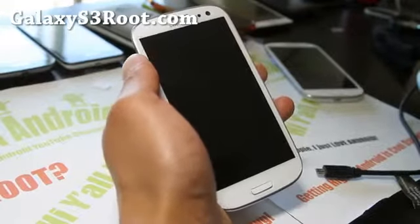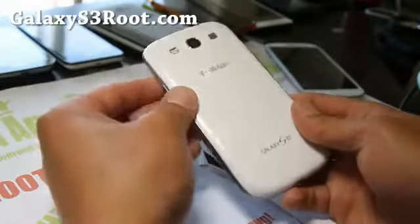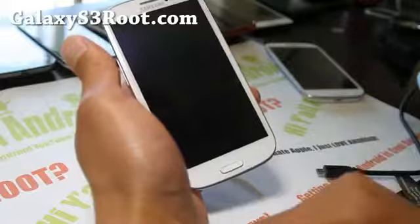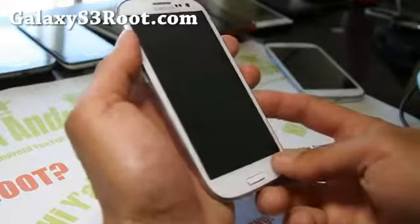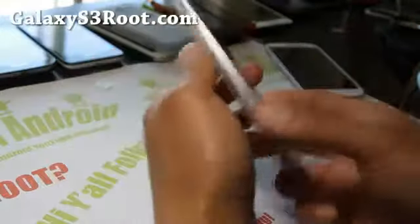Hi all folks, it's Max from GalaxyS3root.com. I've got the T-Mobile Galaxy S3 and I did post the Sprint, T-Mobile, AT&T method, but it seems like some of you are having trouble getting into recovery, so let me just make it for T-Mobile here and walk you through.